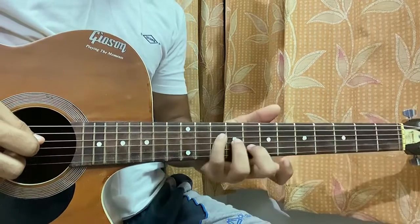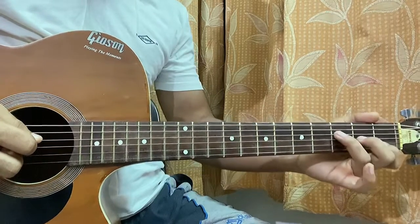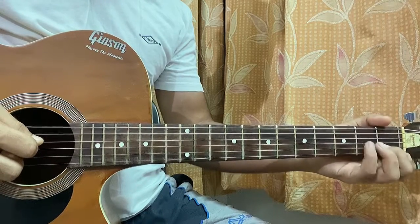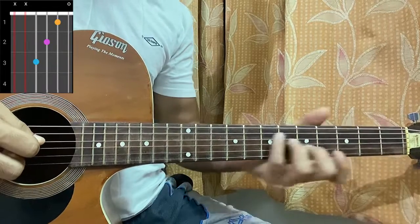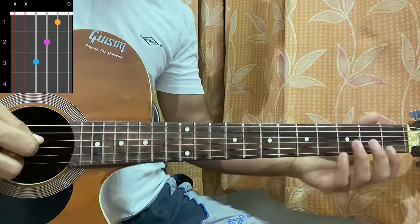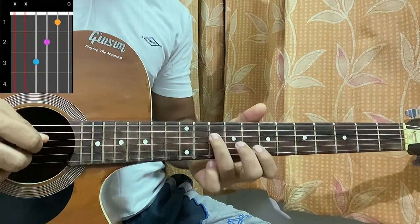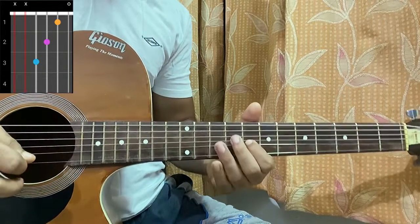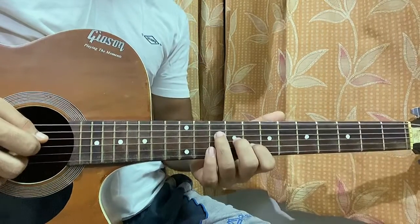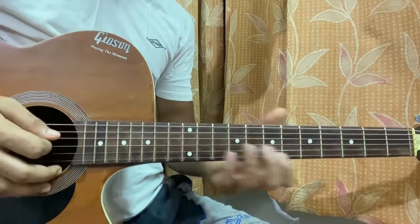Then we have an F major 7 — I'm playing frets 3, 2, 1 on the D, G, and B strings. You can use your pinky, ring, and middle finger to stay in that shape and just move it up and down without changing the chord shape. I also bring this shape all the way up to fret 10 on D, 9 on G, 8 on B, with the high E string open — that's also an F major 7 variation where I keep some strings open.